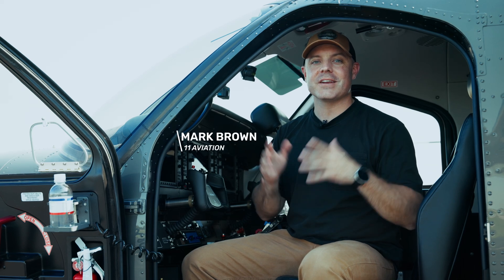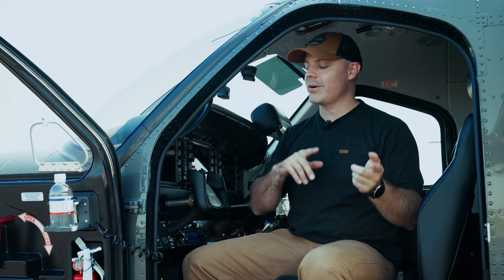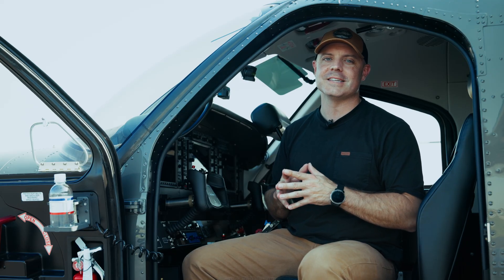Hey y'all, Mark with 11 Aviation here and a Kodiak 900. Today we are going to learn how to start a Kodiak 900 with the Dash 140A PT6.